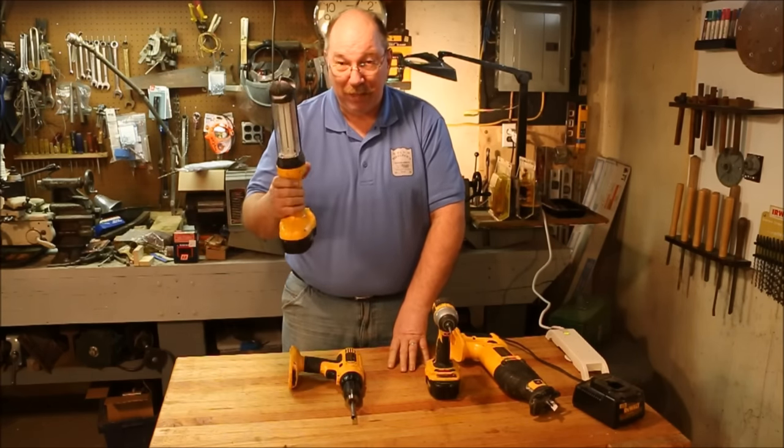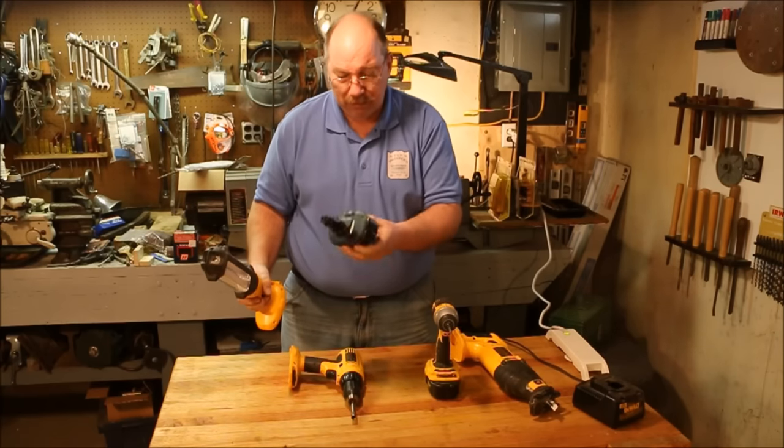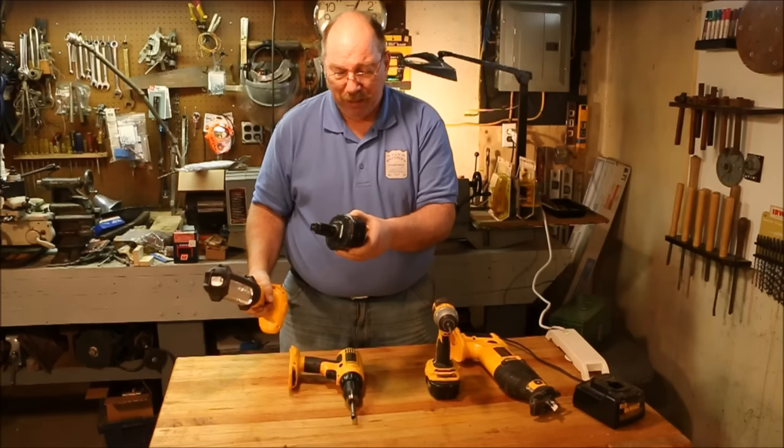That means as soon as the light goes dead, I'm done. And that clip there is really getting annoying.